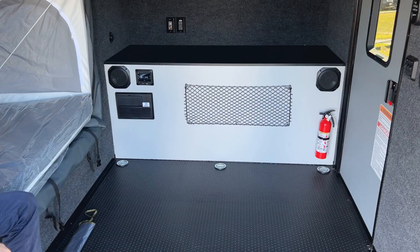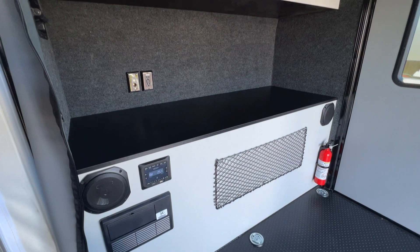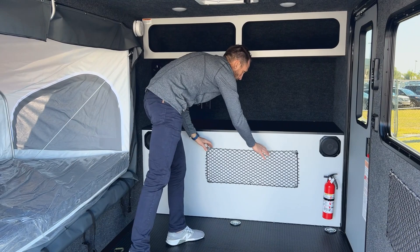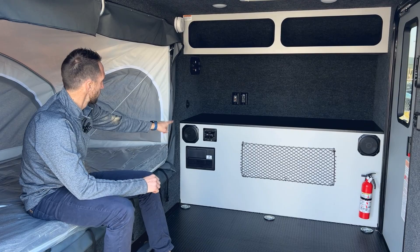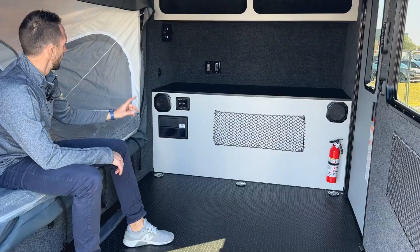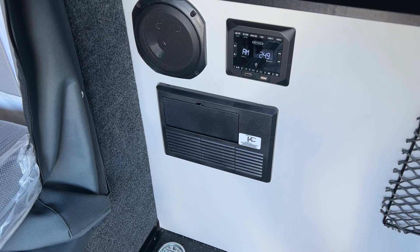Moving towards the front of the unit you'll see a nice cabinetry area up front — the slide-out kitchen slides underneath that. If you didn't option in the slide-out kitchen you'd have cabinet doors with access underneath; with the kitchen you just have a nice countertop and some cubby storage up above. There are two speakers inside with a sound system you can Bluetooth into or plug in directly with your phone. Down below there's a 35-amp converter that can be switched over to lithium if you want to upgrade batteries.